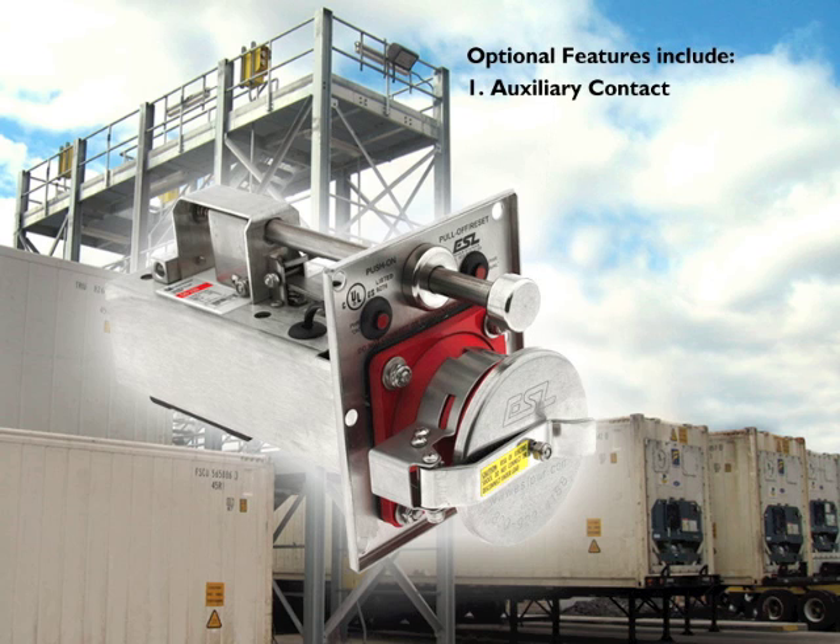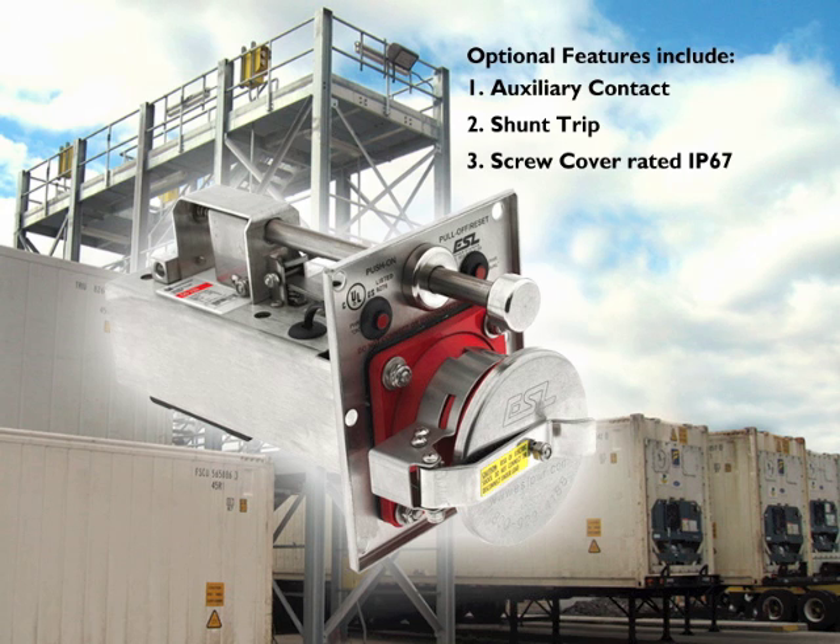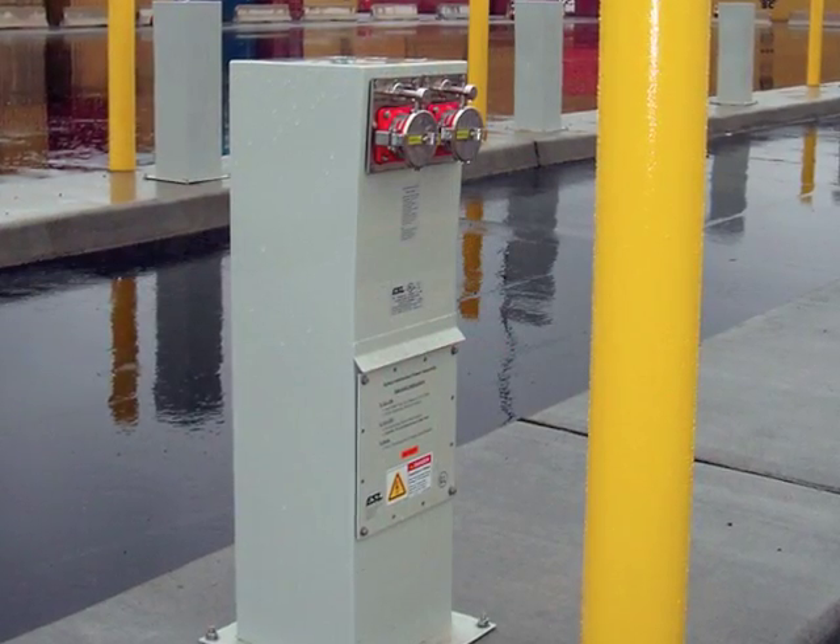Optional features include auxiliary contact for remote indication, shunt trip for remote tripping, and a screw cover of IP67 rating that ensures a watertight seal for shipboard applications.